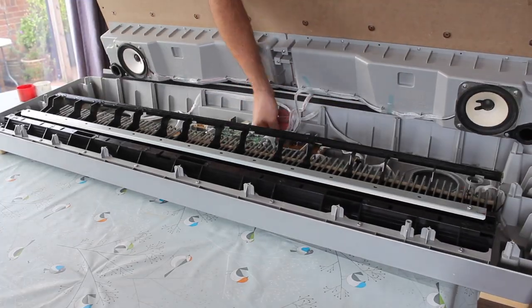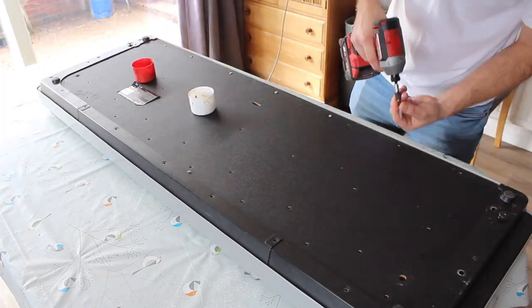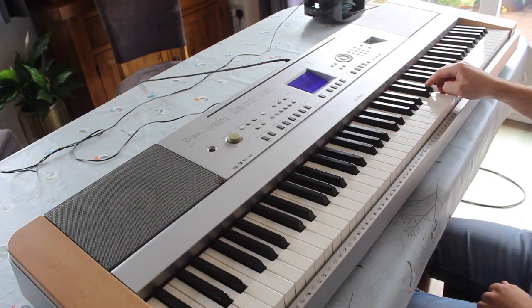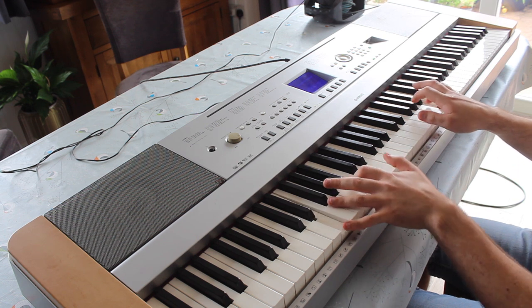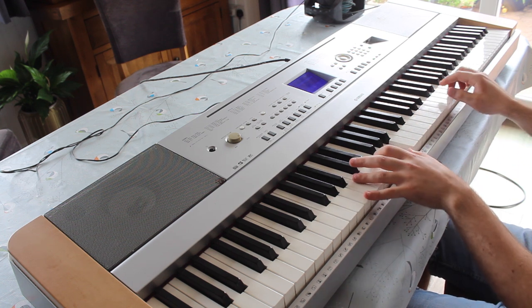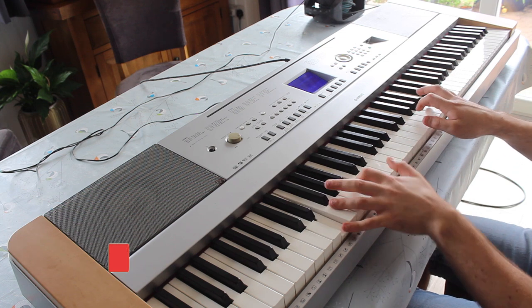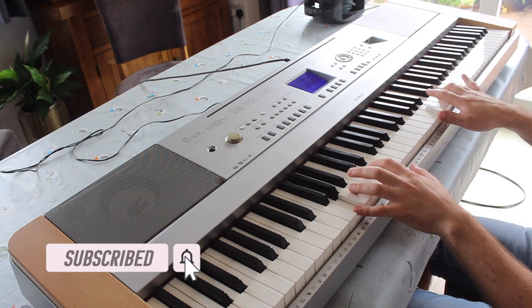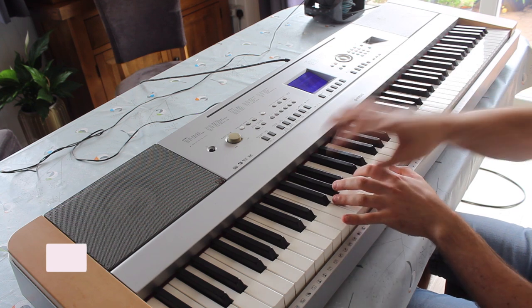My sustain pedal is not really working so apologies, but here we go — I'm going to play you a little song that's in the public domain so I don't get any trouble for copyright. Thank you for watching my videos. I hope you found this one useful and learned something from it. If you have, please don't forget to give it a thumbs up, and consider subscribing to the channel if you're not already — that'd be fantastic. Hopefully I'll see you next time, cheers guys, bye for now.